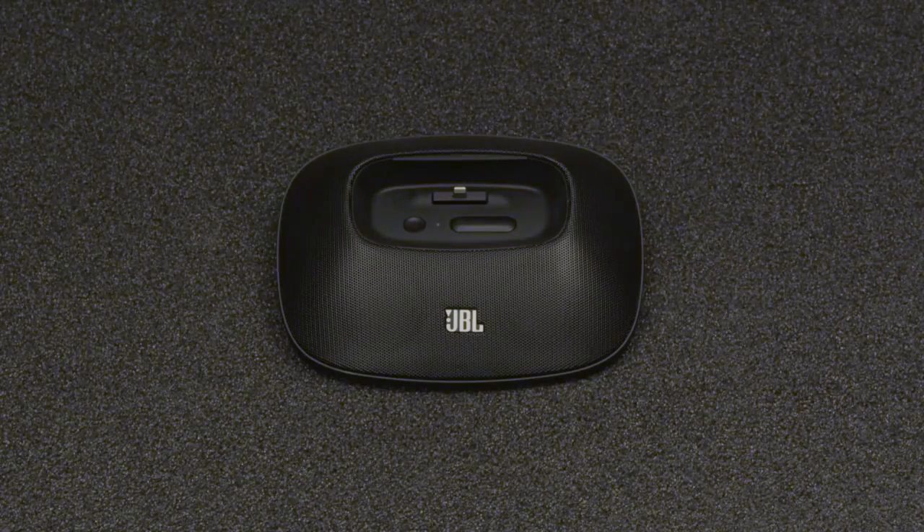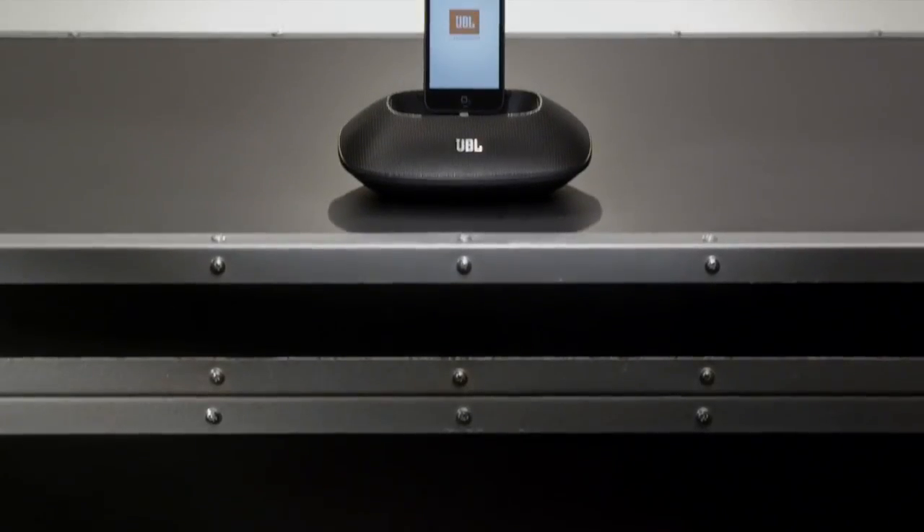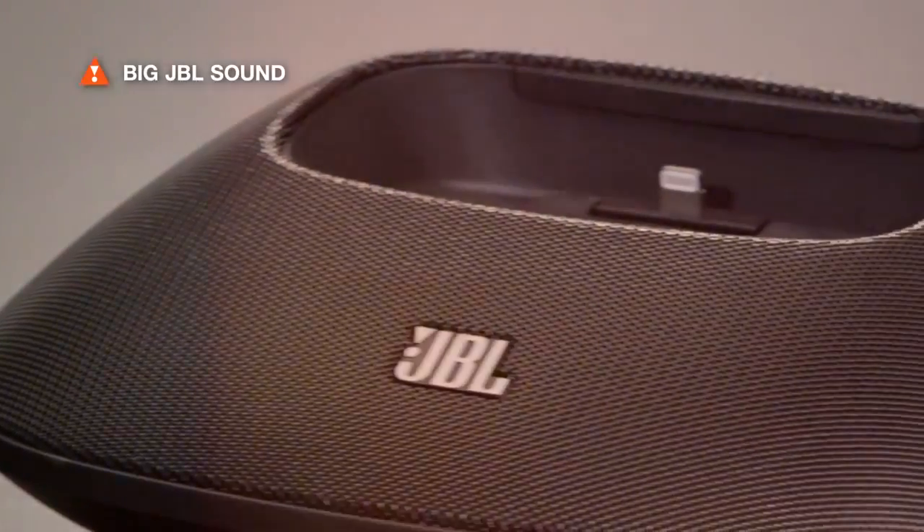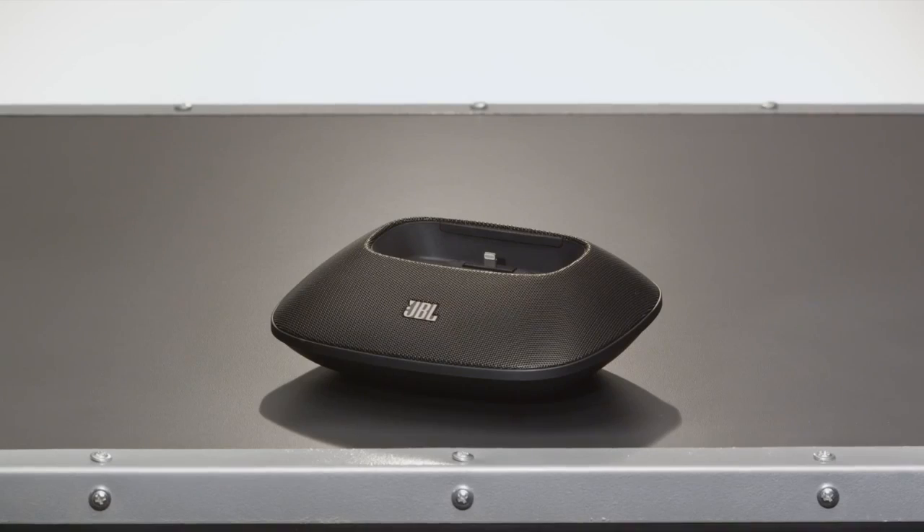The JBL OnBeat Micro is the world's first ultra-portable speaker dock designed for the iPhone 5. Two full-range transducers and built-in digital signal processing deliver room-filling JBL sound from a compact package.